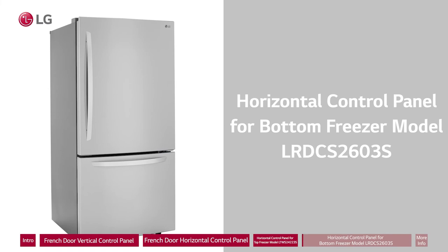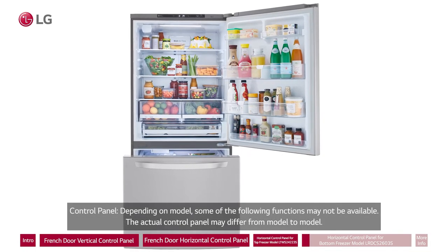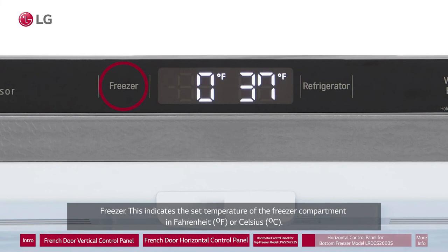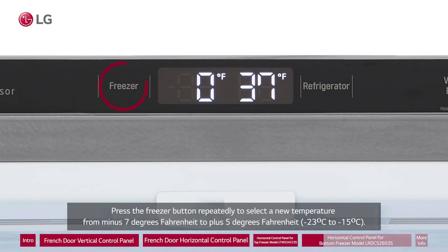Horizontal control panel for bottom freezer model LRDCS2603S. Depending on model, some functions may not be available and the actual control panel may differ. Freezer: This indicates the set temperature of the freezer compartment in Fahrenheit or Celsius. The default freezer temperature is 0 degrees Fahrenheit or minus 18 degrees Celsius. Press the freezer button repeatedly to select a new temperature from minus 7 degrees Fahrenheit to plus 5 degrees Fahrenheit, or minus 23 degrees Celsius to minus 15 degrees Celsius.